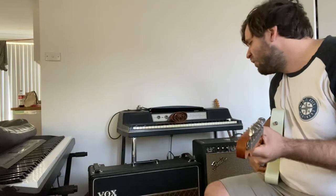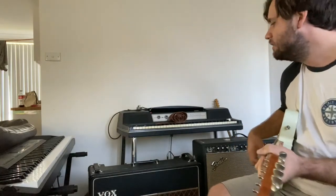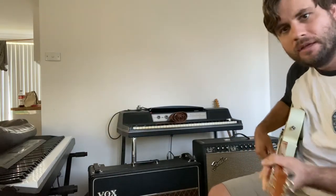The Vox is set on about four, maybe four and a bit. There's no numbers on the Vox, but it's set kind of a third of the way up. Here we go.